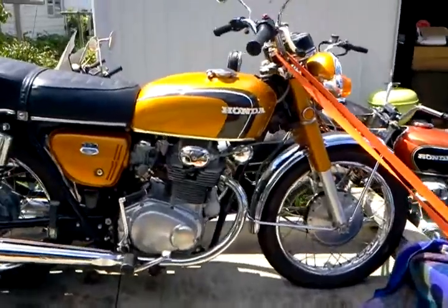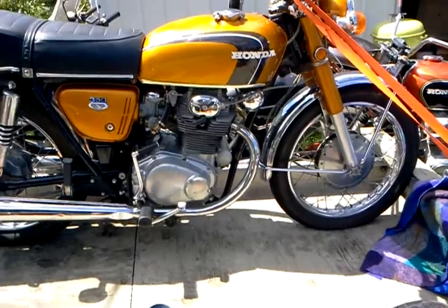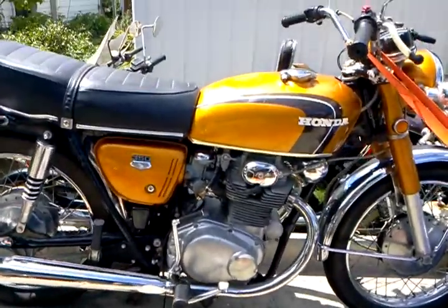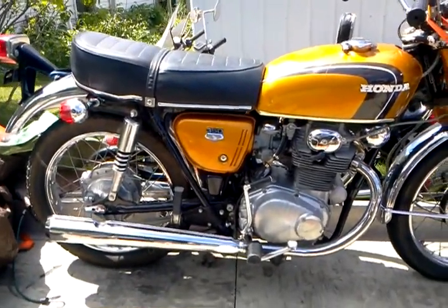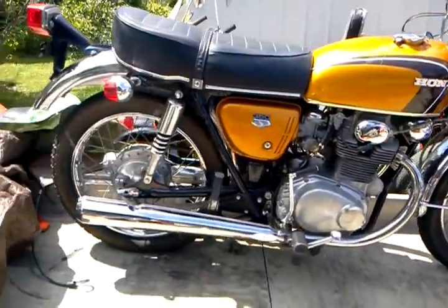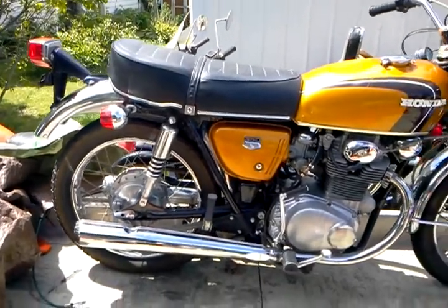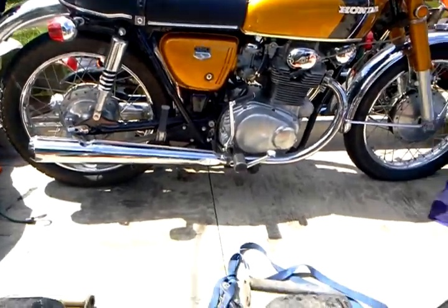I know you're into the scramblers more than the low pipe bikes, but I do have a nice gold CB350 that was lady-owned — it has 2,400 miles on it and still has original tires. The only cosmetic thing is the dent on top of the tank, which may or may not pop out. It starts right up and runs, everything's real nice. The gauges are real bright, not faded out. This thing didn't really spend any time in the sun because all the gold is really deep colored. I don't know if you'd be interested in that, but I thought I'd show it to you. Thank you.